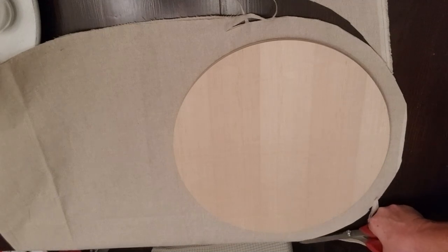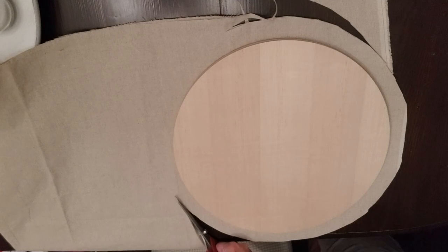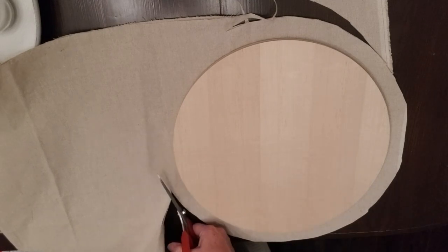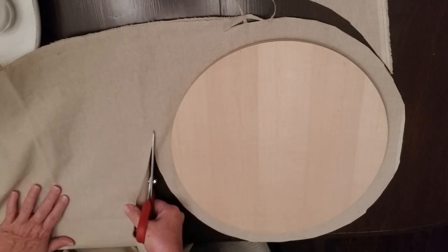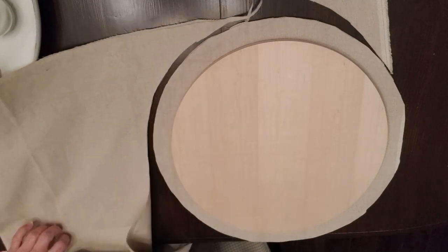This video today is sponsored by HTV Ront. They sent me an automatic heat press and I'm going to show you more on that in just a few minutes.